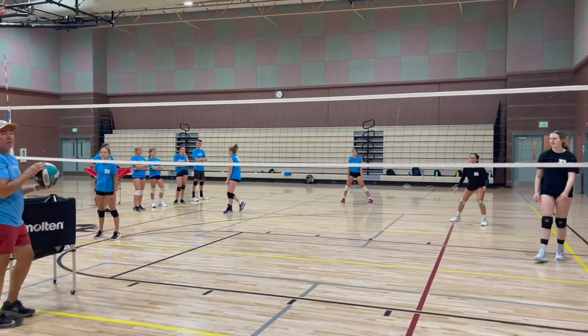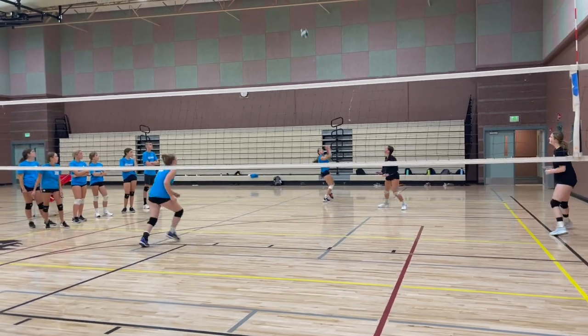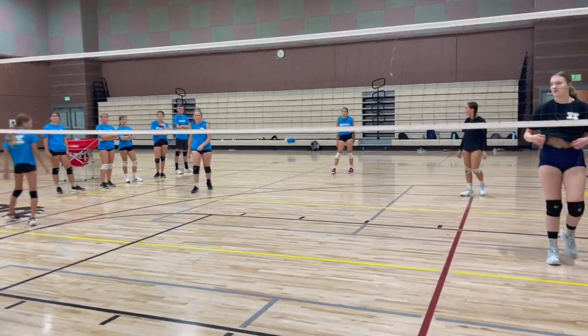All right, this is a free ball transition drill. I'll explain how we work on this — you can do a couple different variations of this.